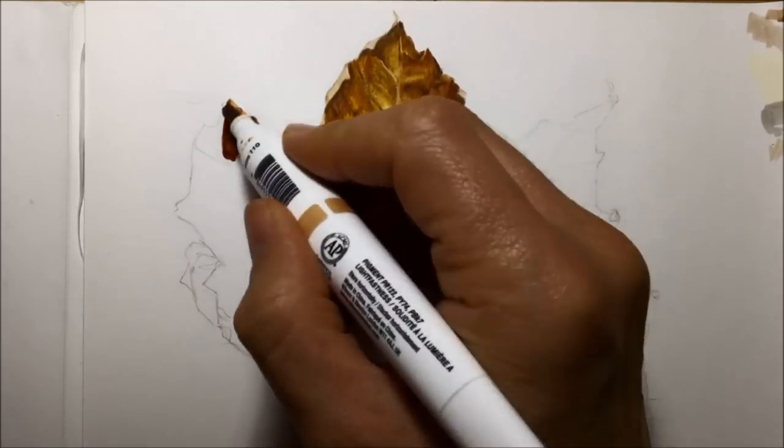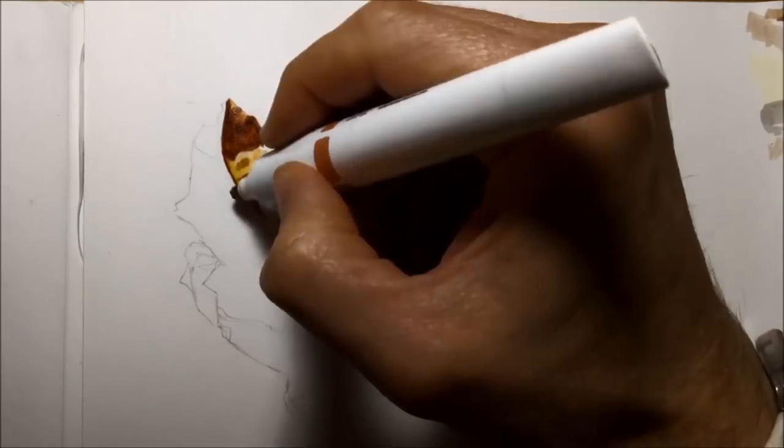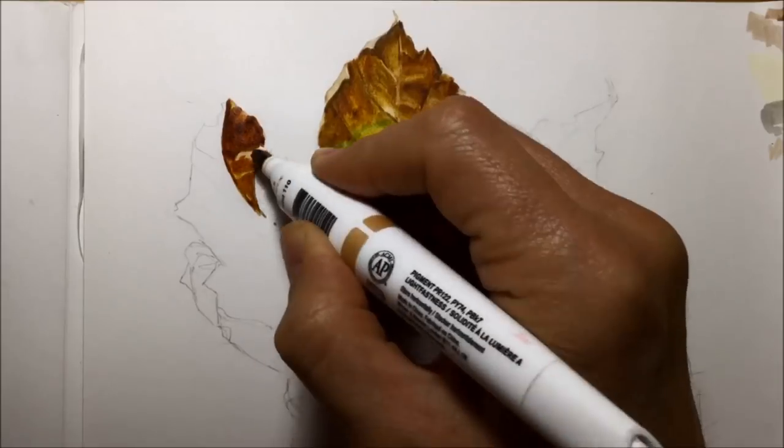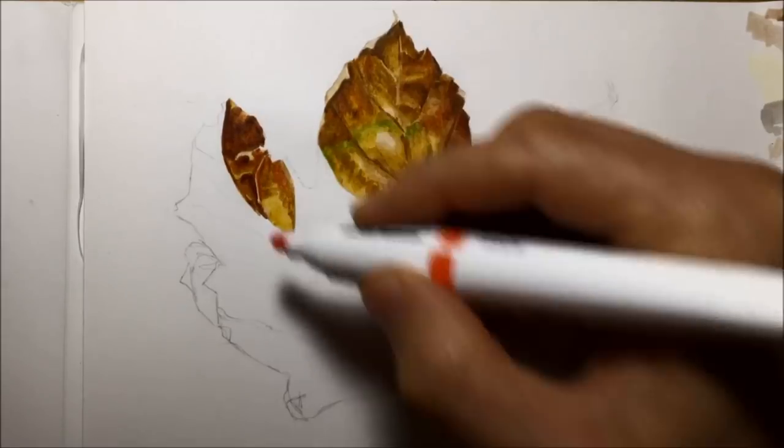Also, when I use the fine nibs I get a bit too fiddly and too fussy over all the details, and I didn't want that with this. I wanted it to have a loose, expressive kind of feel.